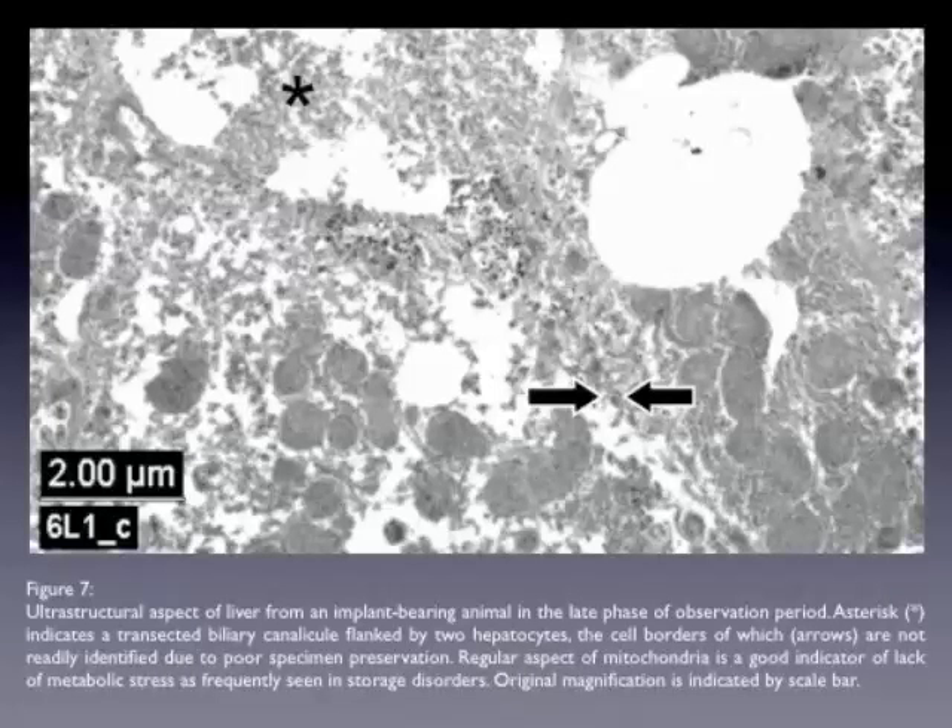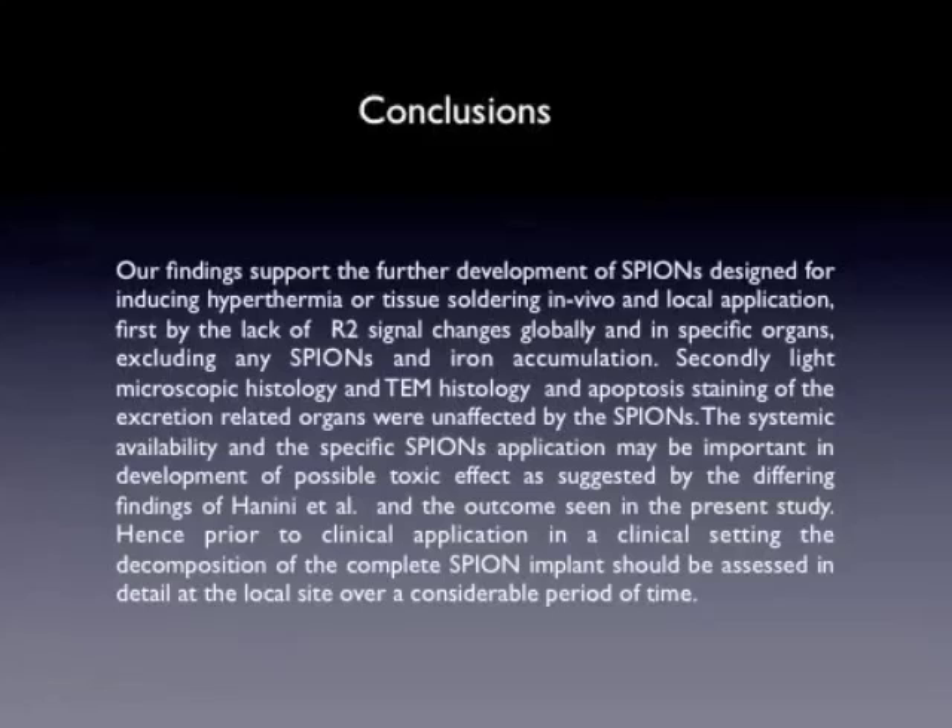And here in figure seven, the ultra-structural aspect of the liver from an implant-bearing animal. Again, no toxic effects.